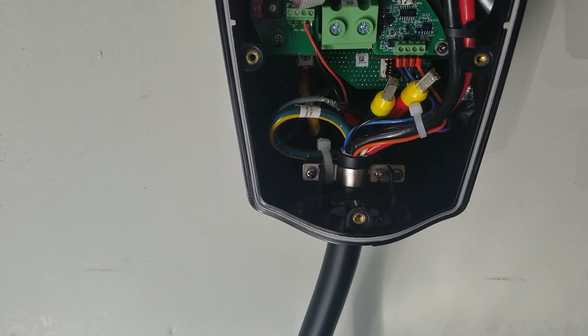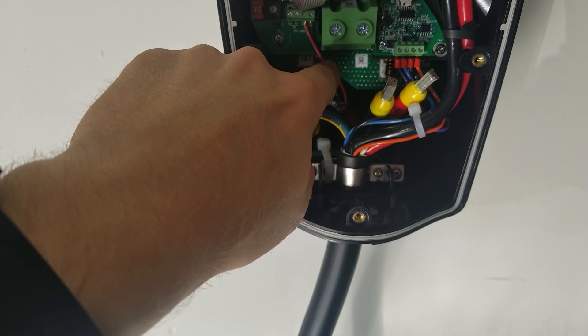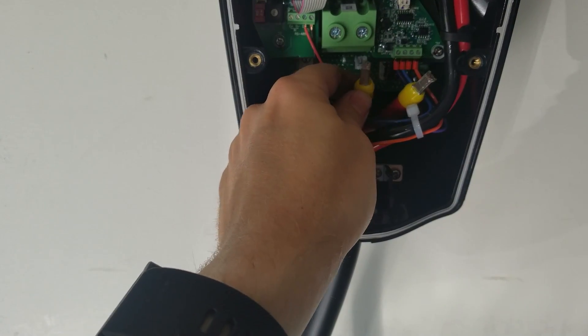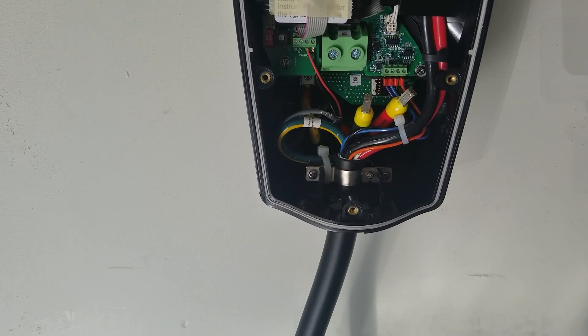We've got the little wire going to ground, and our red and black in the data-out side of the port. Now we'll land L1 and L2, and this side should be good. We'll do this exact same configuration on the other side, other than we'll set the dials differently.